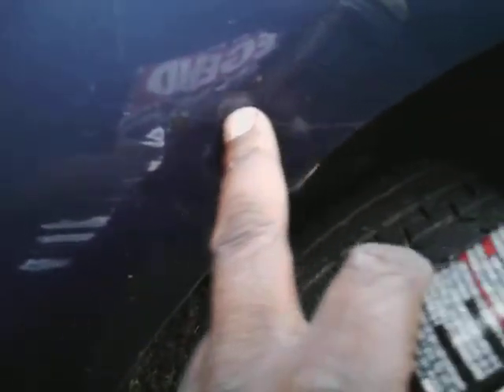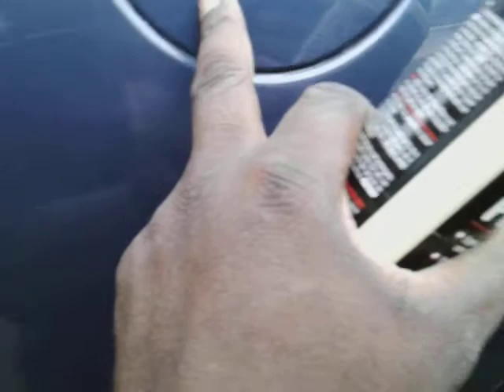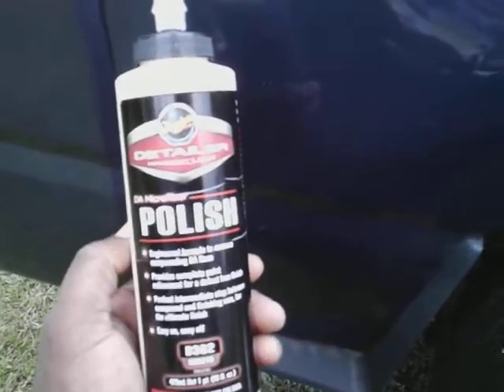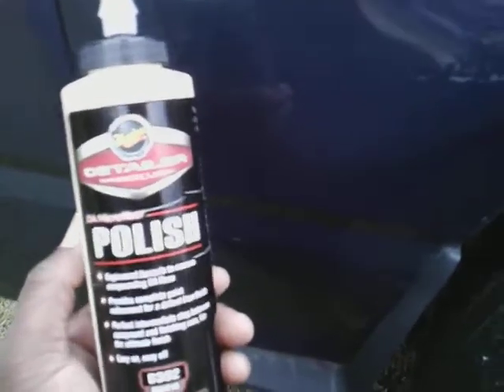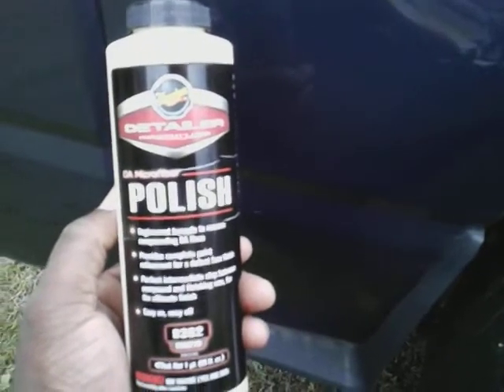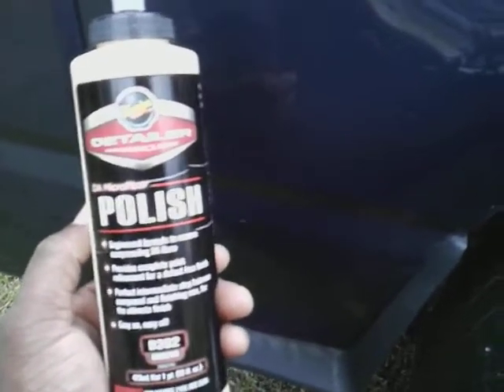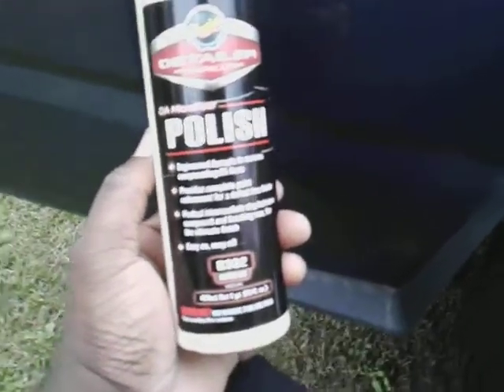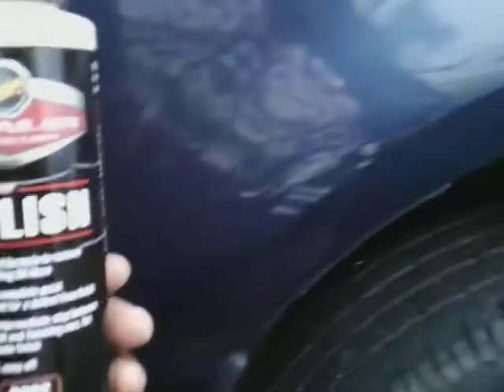We're gonna use this product today to remove some of these scratches — you can see the scratches right here and right here. I told you guys these SUVs get scarred up because people work with them: they pull trailers, they go into the woods, they go mudding, they hunt with them. They cut grass with them, back up in people's yards, brush up against a bush. An elderly person could have tried to back up and scrubbed against some bushes, getting scrapes and scars like this.